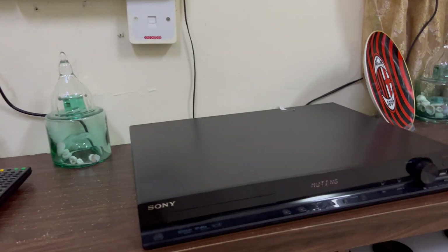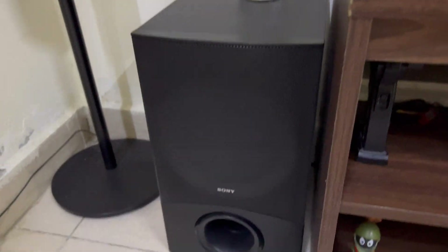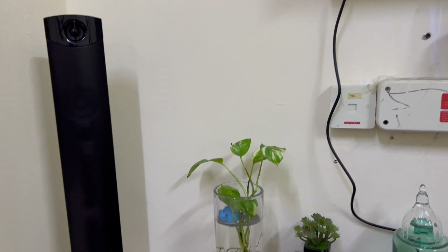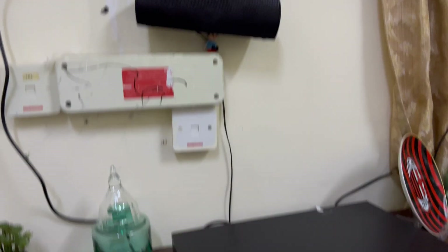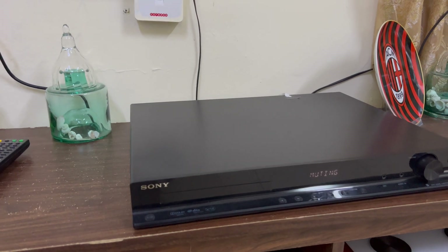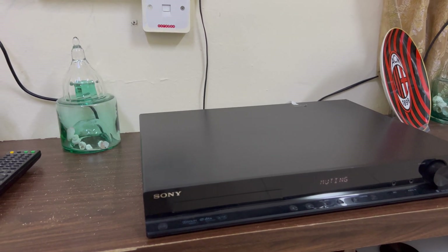This Sony home theater has four tower speakers, one subwoofer, one center speaker, and two surround speakers. It's a very convenient setup overall.